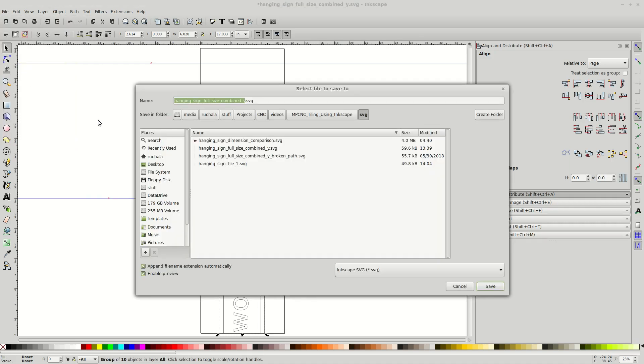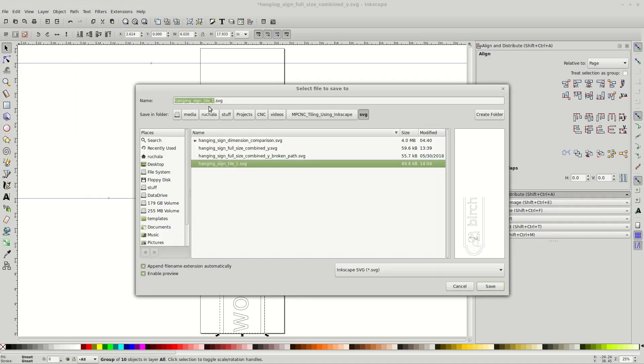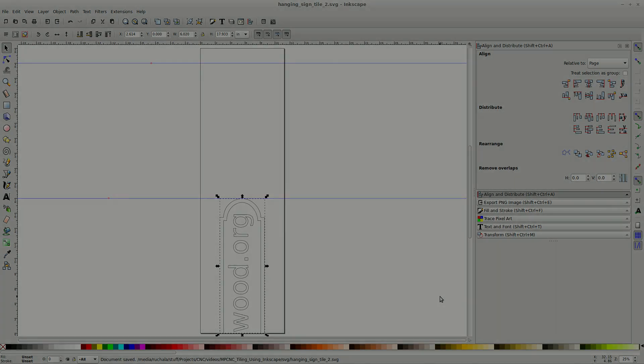Create your toolpaths for each tile separately in your favorite CAM program, such as Estlcam. Run the toolpaths for your first tile, reposition your work, and then run the second tile.